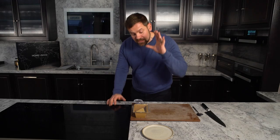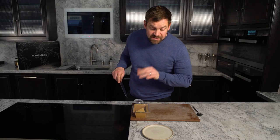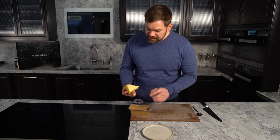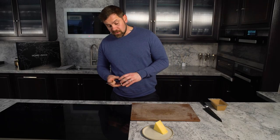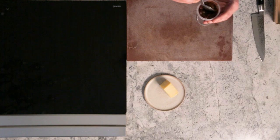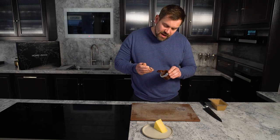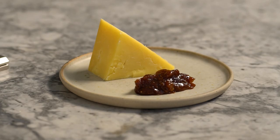So here we have our incredible Mull cheddar. We've taken that out an hour before cooking. All that's left to do is take it out of the packaging and place it onto the plate. We had to include the cheese when celebrating Scotland. We have right here a pickle — very similar to one you've tried before, but made using root veg that we grow so well in Scotland because of all the rain. Serve with this fantastic house-made relish on the side. Enjoy.